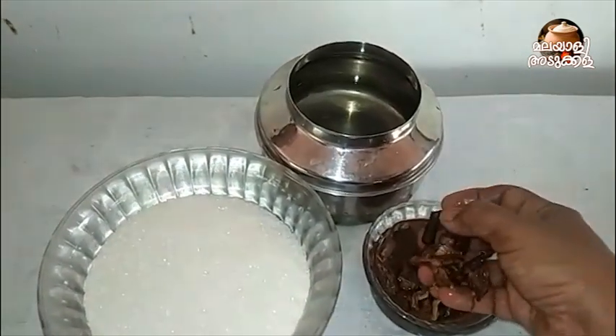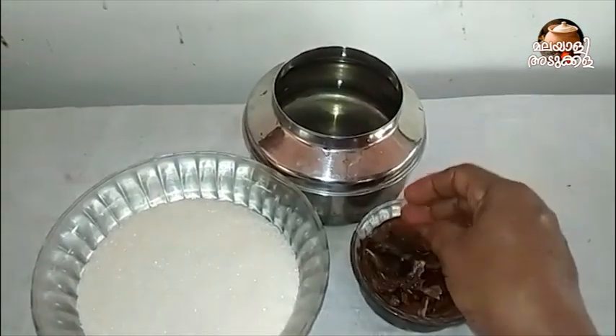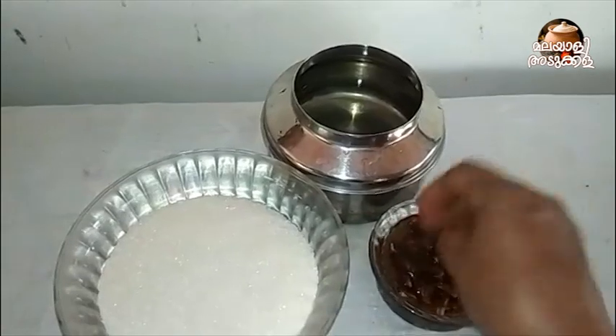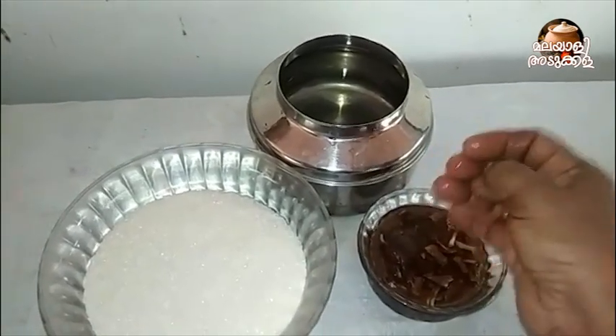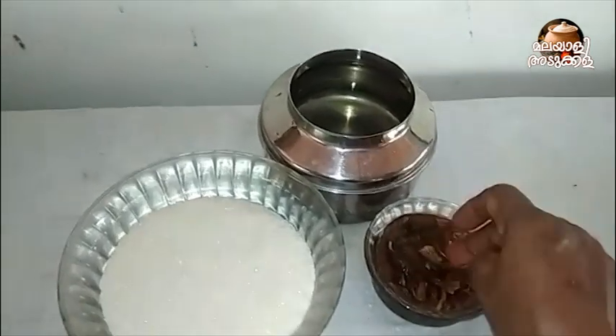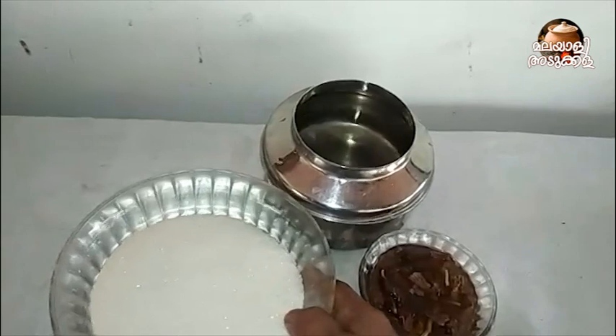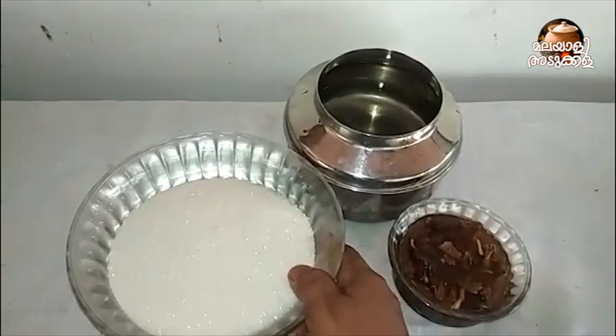Now, I put a lot of mannari in the water. It is very smooth. When I put a lot of mannari in the water, I put a lot of mannari in the water. I put a lot of mannari on the water.